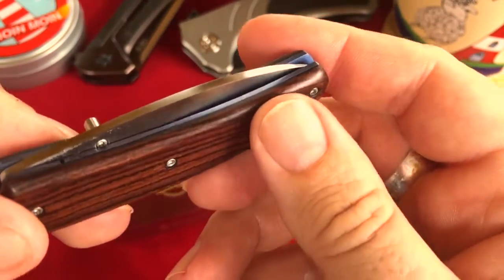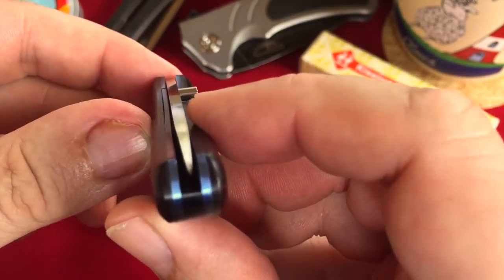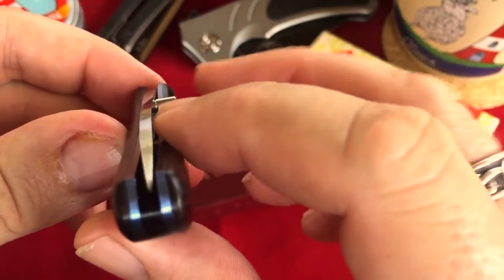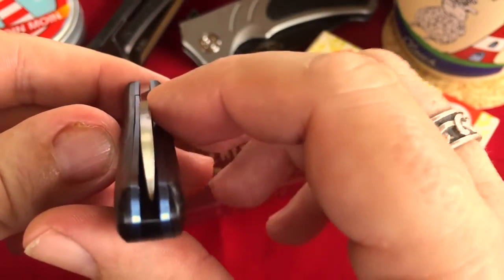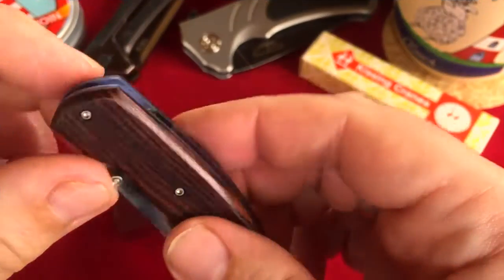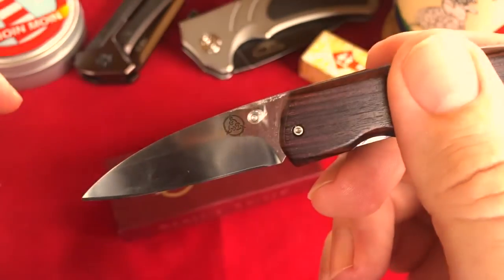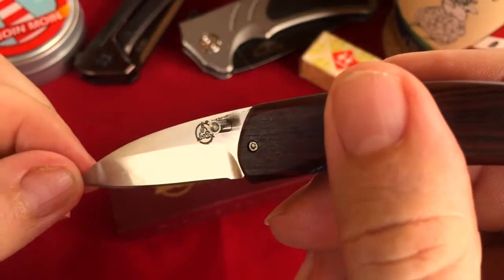The only issue might be the slightly off-centered blade, but I think it might be possible to correct it a little bit when you unscrew the scales and play a little bit with the pivot screw under the scales. Let's have a look at the blade — I would call it a modified wharncliffe. It's a flat grind, not a hollow grind.